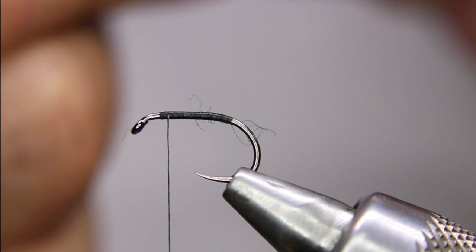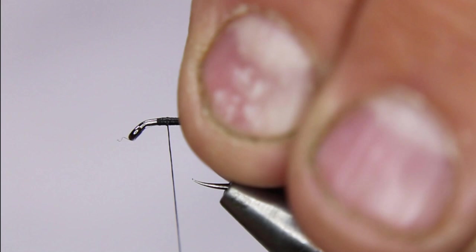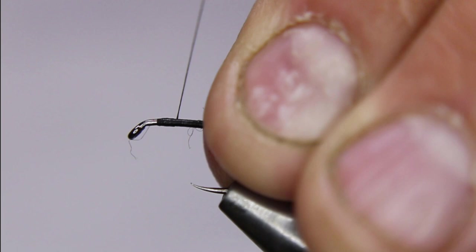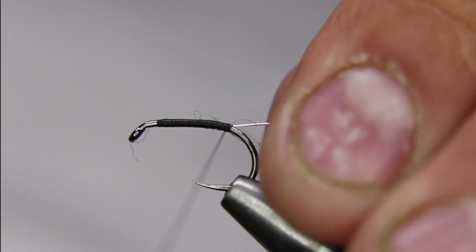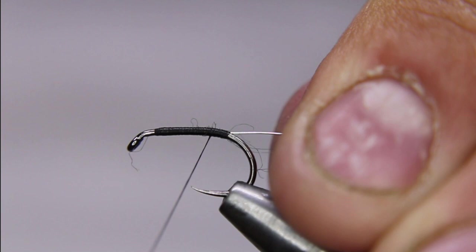I'm going to take a piece of the wire. It's a fairly simple pattern but it works really well, especially when the fish are feeding just below the surface. I'm just tying that in on my side of the hook shank, nice and tight, right back to where I stopped. Flatten out that thread, all the way back up.